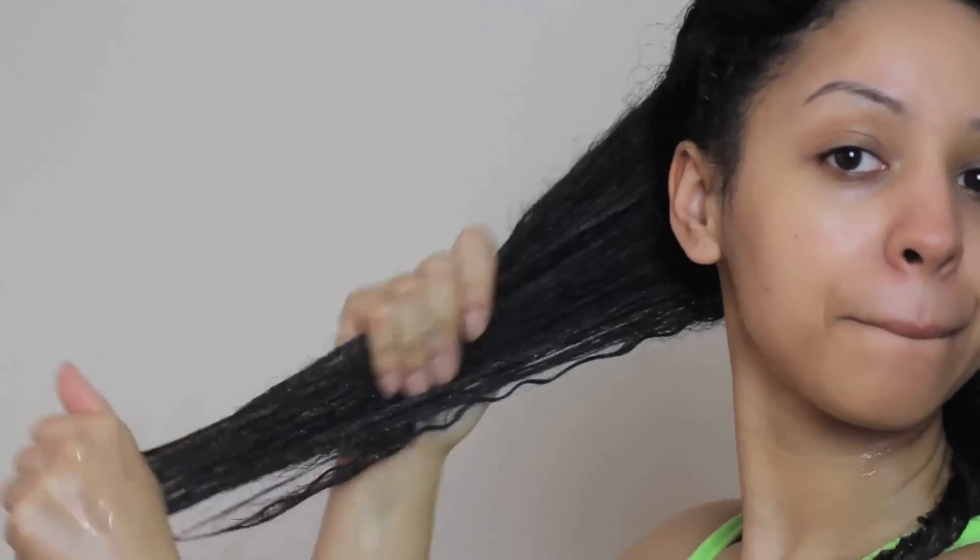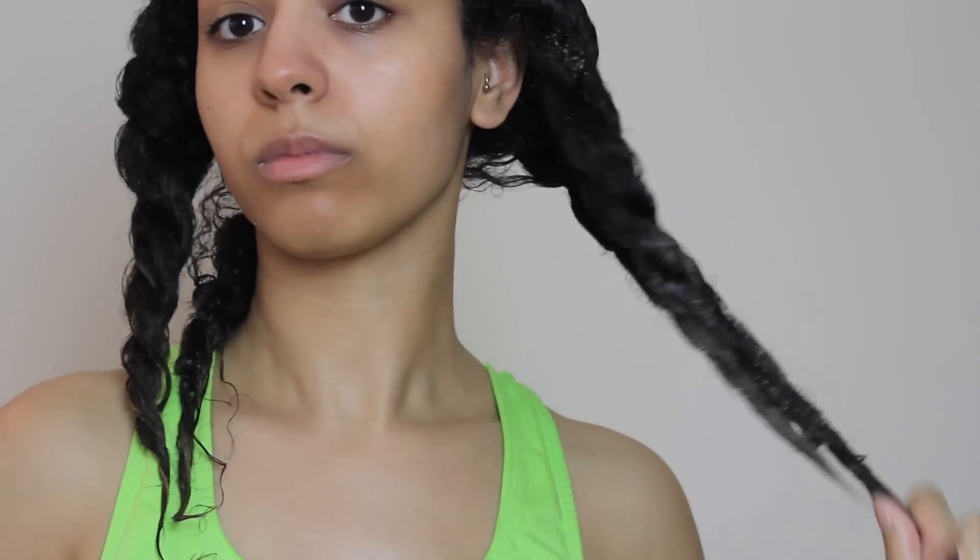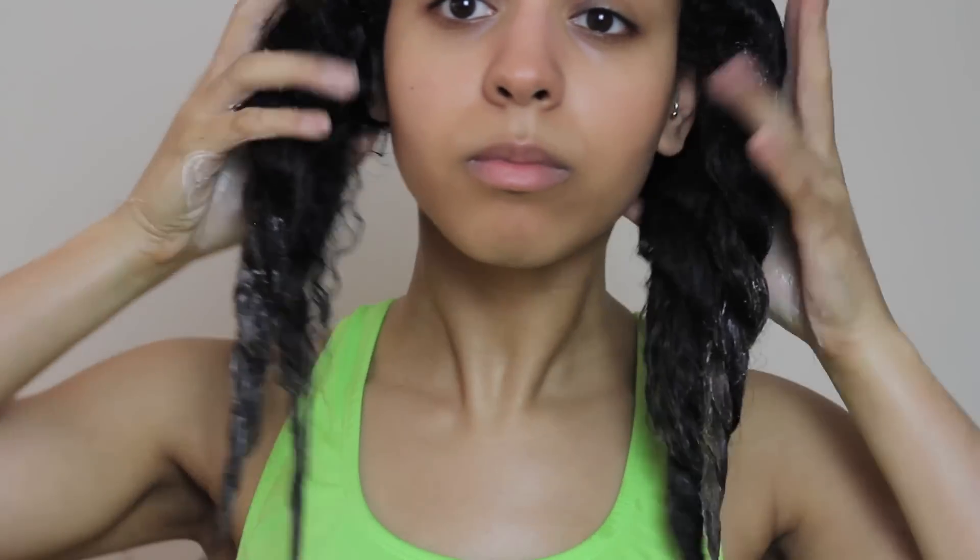It may seem like a long process but trust me it's so worth it. Then I apply some more to the roots of my hair and the ends just to saturate every single part of my hair.